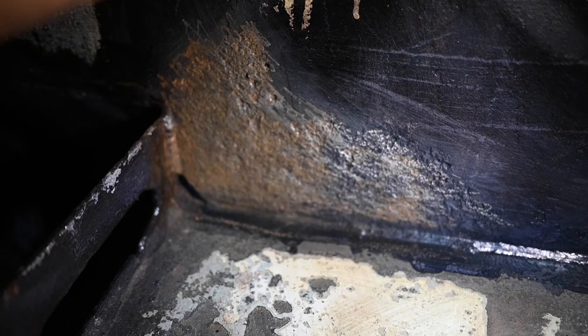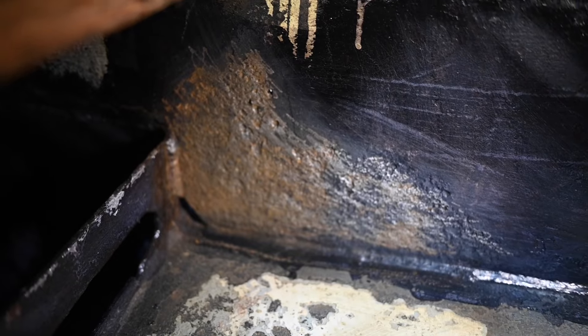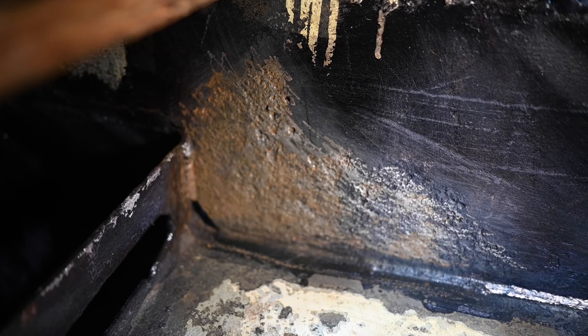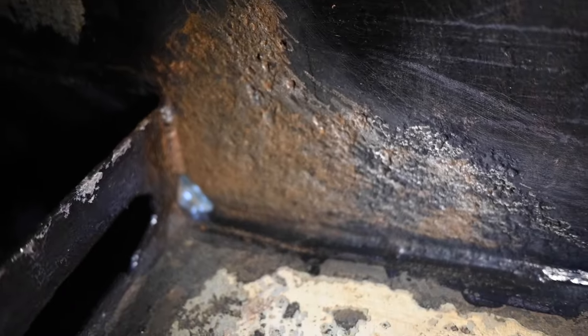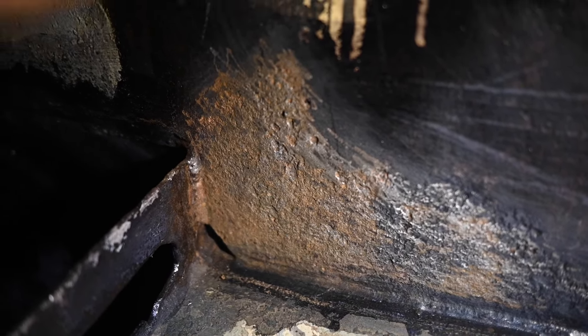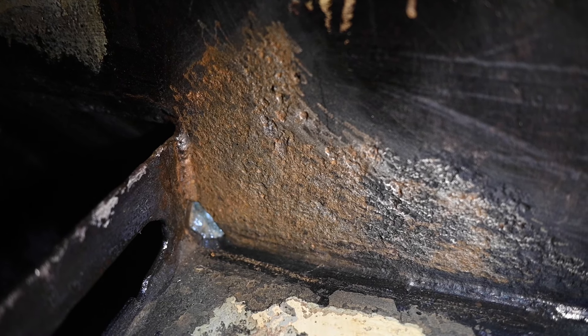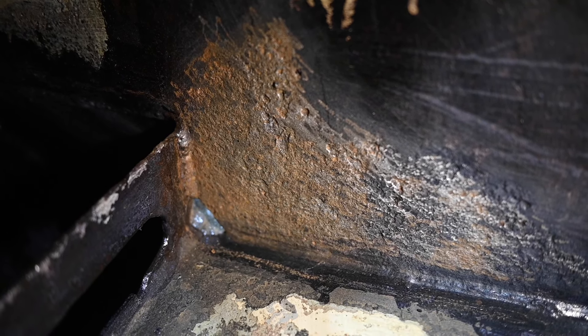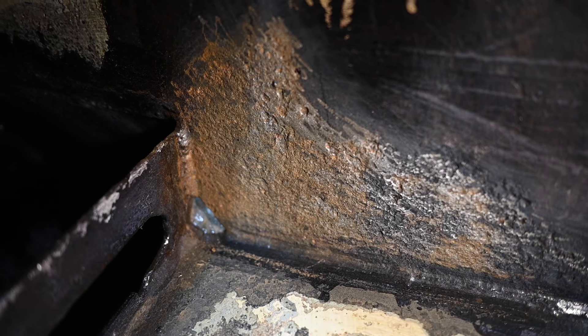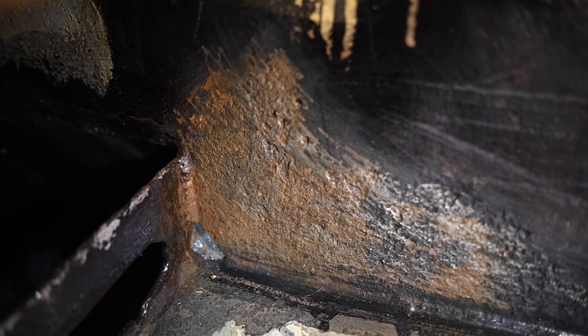I'm going to show you guys the worst of it now. Underneath the sink here, that had two coats of Blue Steel on it, and still, as you can see, did not convert a bunch of stuff. It's probably just because we didn't get enough rust off to begin with. Logan took the oscillating tool to it as well as brushing it — we both brushed it — so that should hopefully be enough rust out of the way that the Blue Steel can work its magic now.